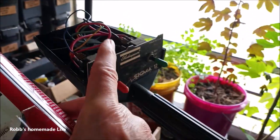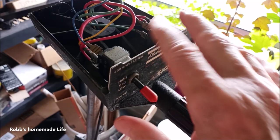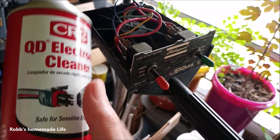It works good for old trolling motors too. This trolling motor I think is from the 60s or 70s, and I was having a little trouble with the high control and was able to just clean it off with the electronic cleaner.